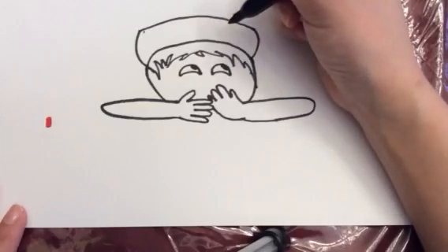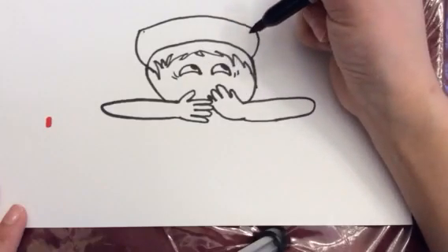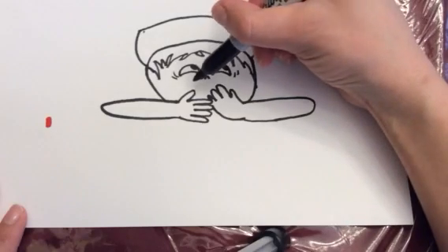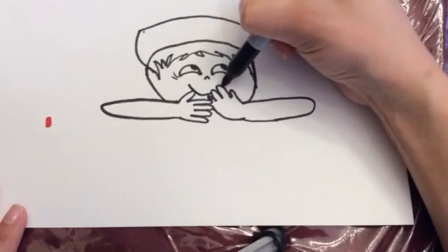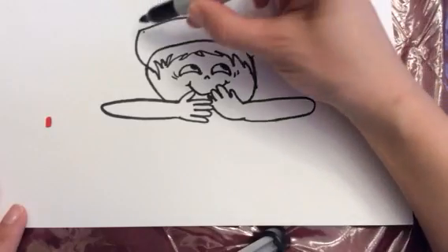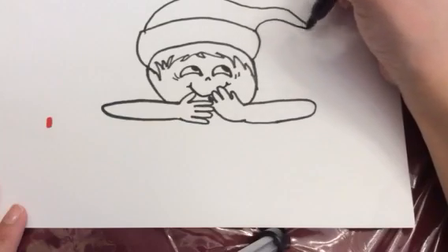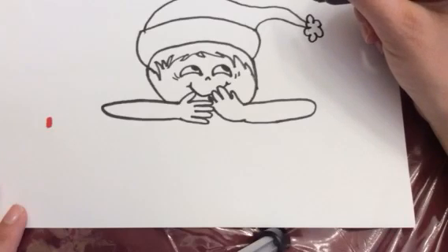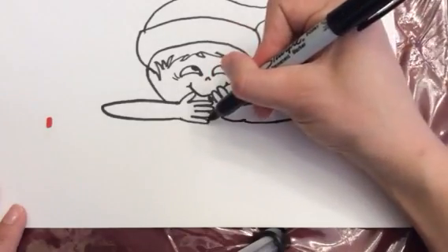We're going to have the elf looking up because she's just so happy and giggling at everything. So make her pupils right there, some little laugh lines right there, and then a cute little nose just like that. And then since she's giggling, you're going to put a big smile on her face. And then we need to finish it off with a little Santa hat. Then I'm going to make snow puffs — as I like to call them, little snow puffs — and then her little chin.